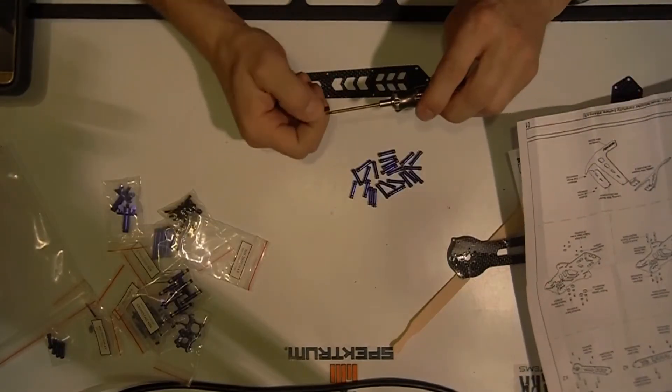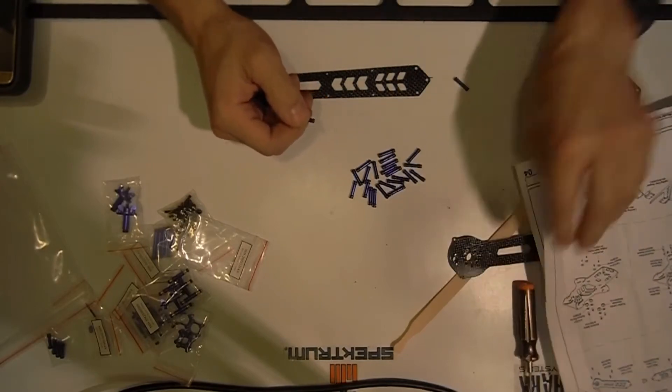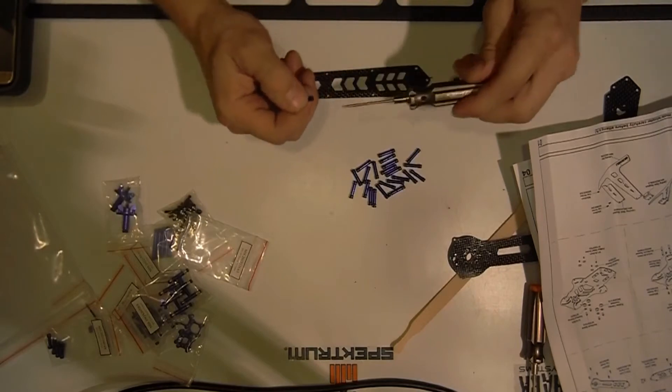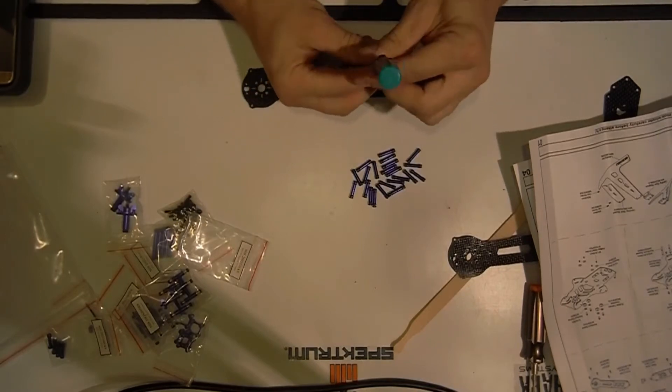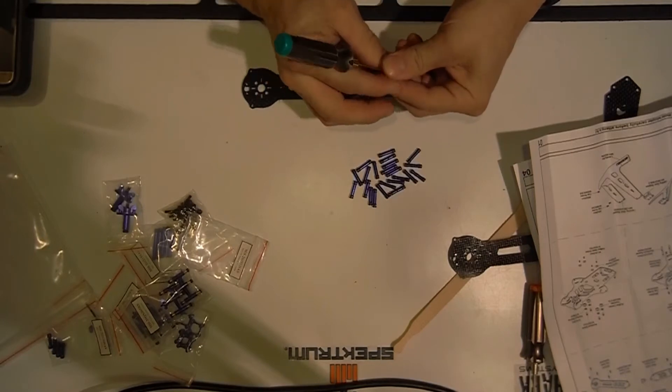Let me pull out some tools. It's not going to be this one — it's a small one. That one's a small — it's this one. So it's team low, see the green? What is this, the 0.5 millimeter?